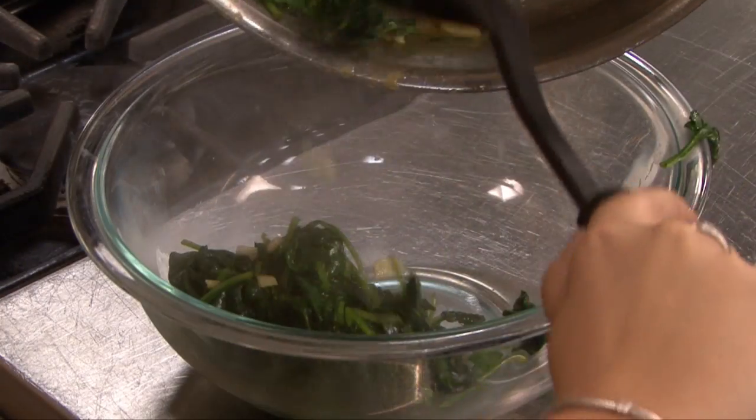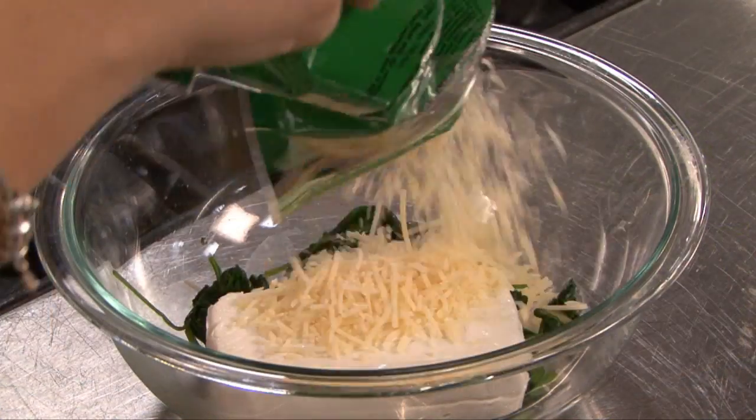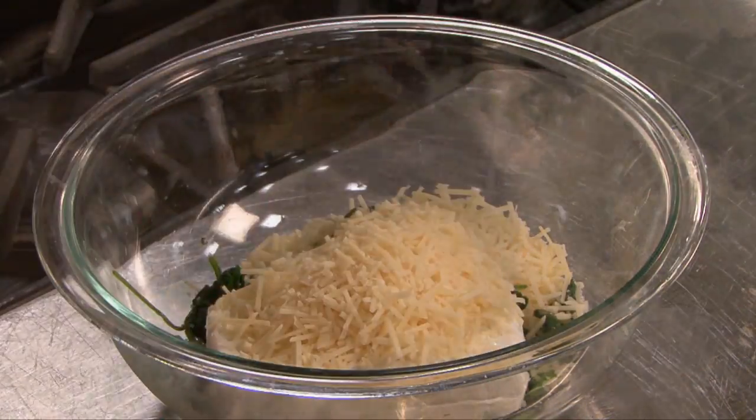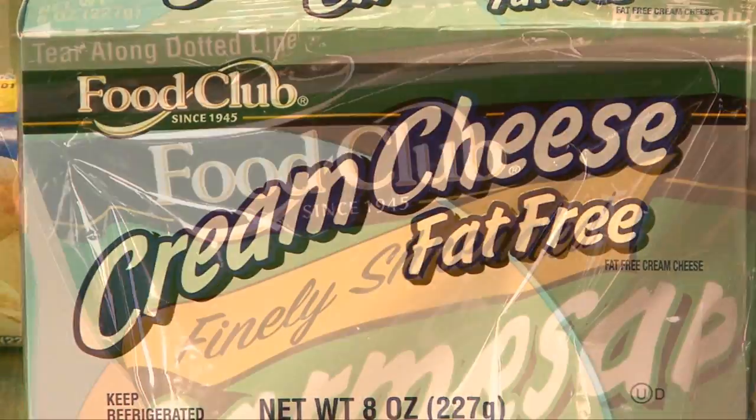In a large bowl, add cooked spinach, 8 ounces of cream cheese, a half a cup parmesan cheese, and a half a cup mozzarella cheese. For a healthier alternative, use fat-free cream cheese and 2% cheese.